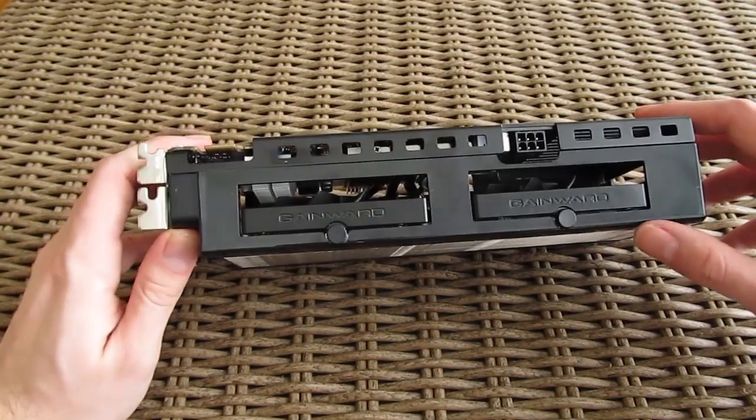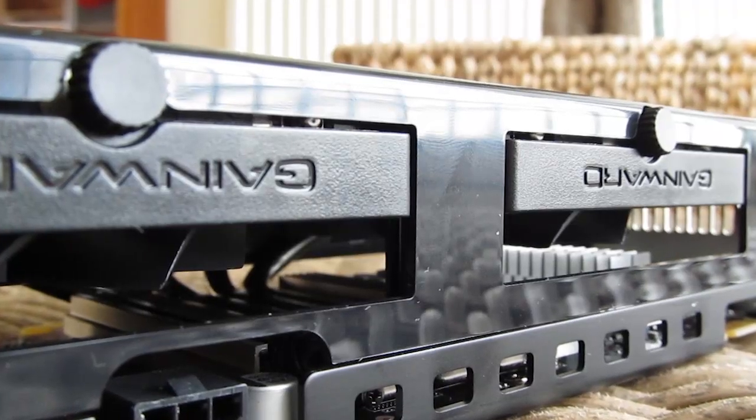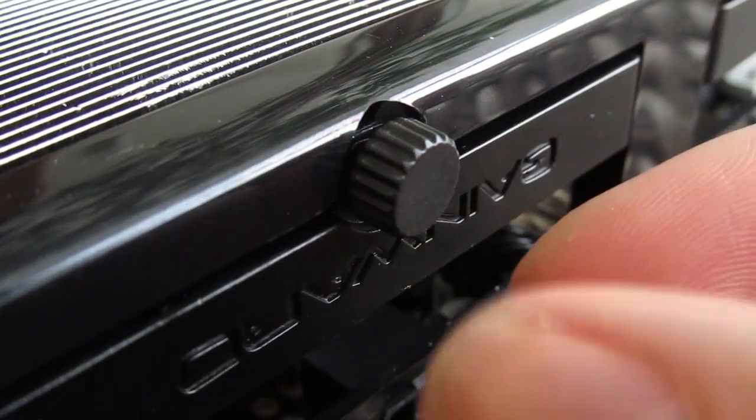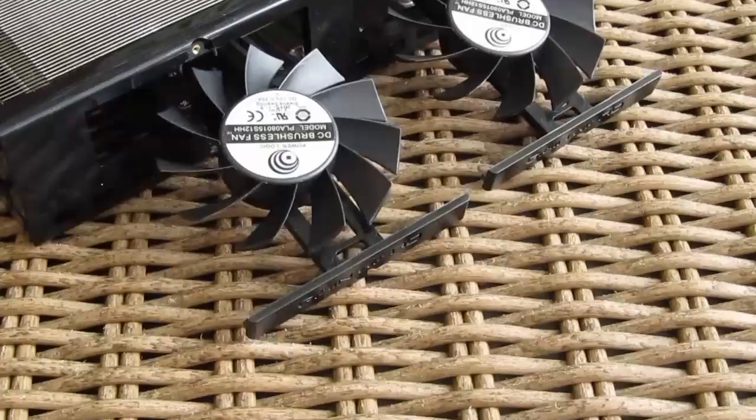In between that we have two 80mm fans which are specially developed and patented for this occasion — specifically their way of installation or in this case removal. They are very easy to access so you can clean them from dust, or in the worst case scenario replace them if they fail.